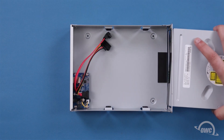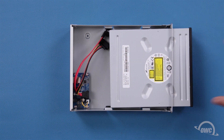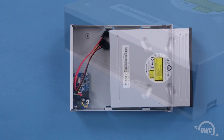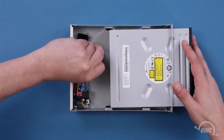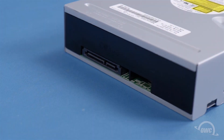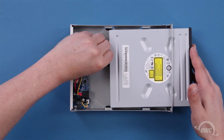Slide the drive in about two-thirds of the way to give you some room to work. The data cable with the shorter connector attaches to the right half of the SATA connector — simply position the cable and slide it into place. The longer power connector goes on the left half; attach it the same way you did with the data connector.